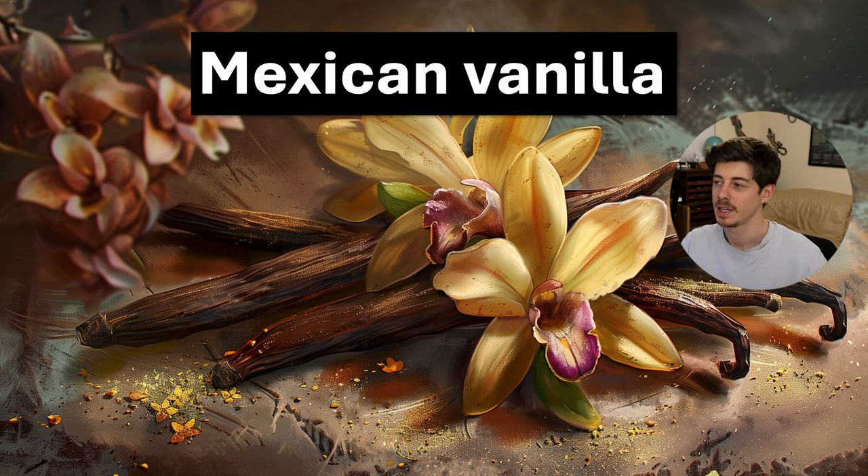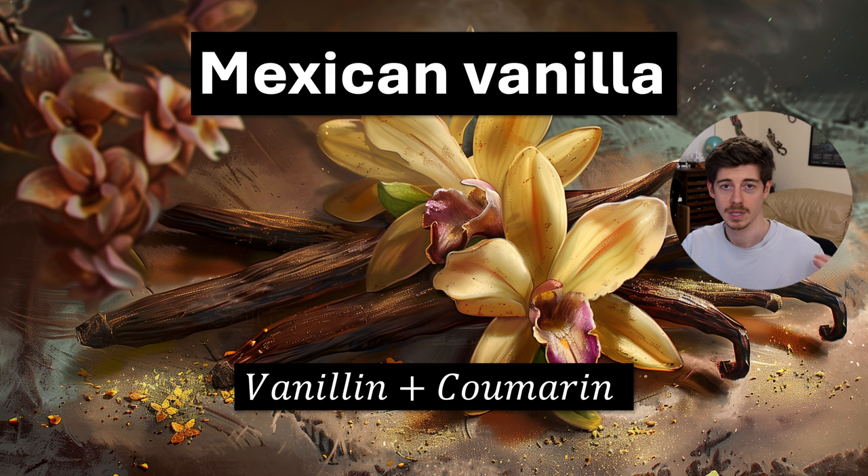The next accord is Mexican vanilla. The naming stems from the fact that coumarin was used to adulterate vanilla flavorings but was banned in 1954 in America because of its toxicity. However, Mexican vanilla flavorings even after that point still frequently contained coumarin. So the accord here is vanillin plus coumarin — and despite that combination not necessarily being safe to eat, it still smells nice and you can use it in a perfume just fine.